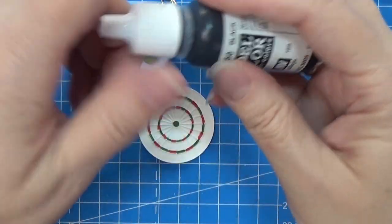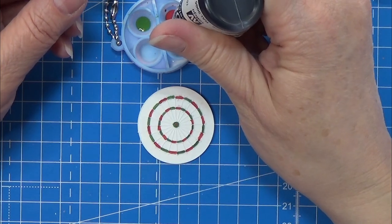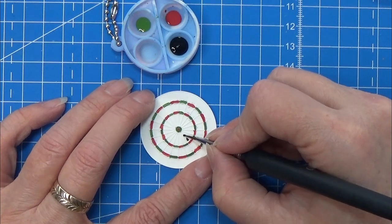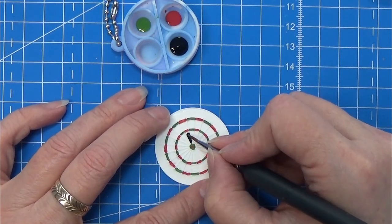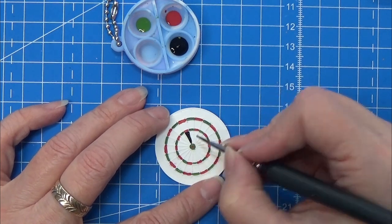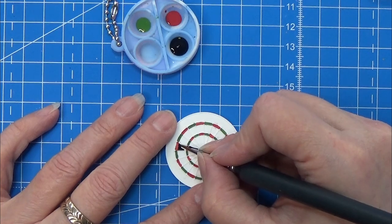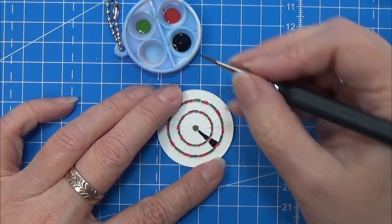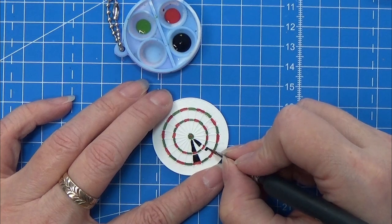I am going to my black Vallejo paint and taking a fine brush to do this. I am doing the slices where we have the red in — only the slices with the red in. Do not do it on the green because that area will be white later. So every second slice, just the ones where you have red in the middle.